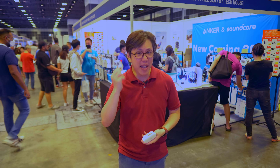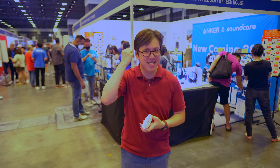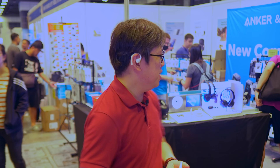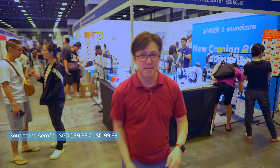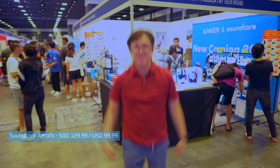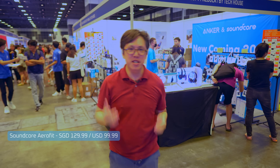Does the AeroFit really stay in place? Let's find out — I'm going to do some jumping jacks. Okay, so these are the AeroFits. I'm going to do some jumping jacks. Yep, they seem pretty stable. Not bad.